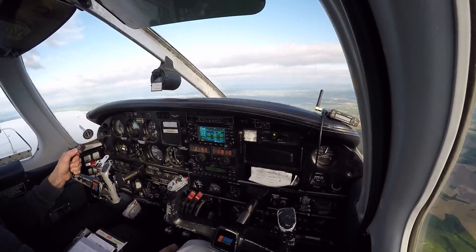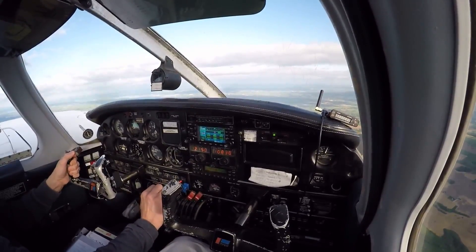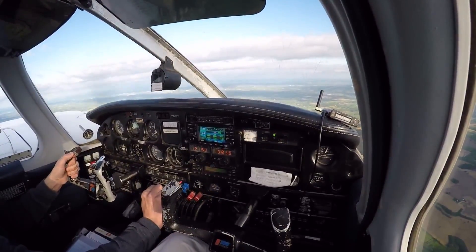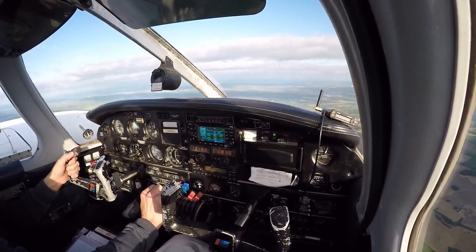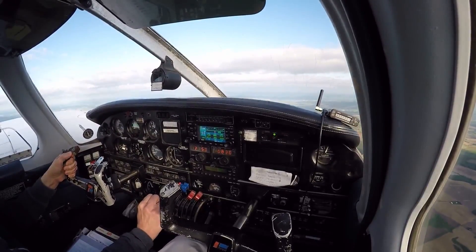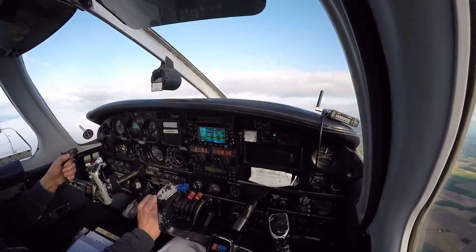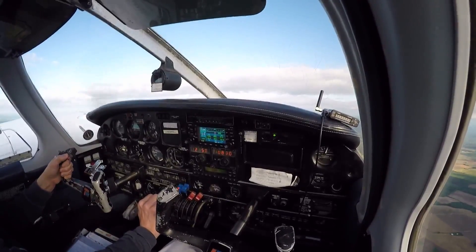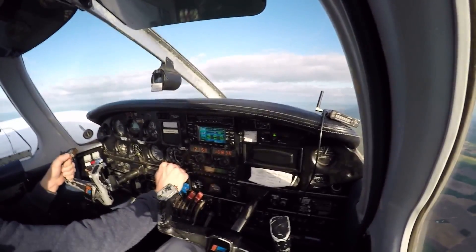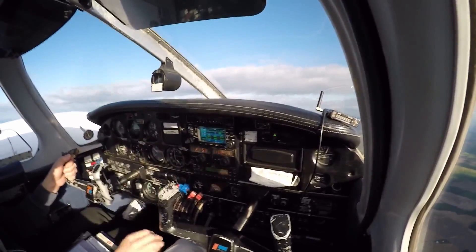Just let me know when you want to go idle. Can I bring it back? Yeah, you're in control. Alright, there we go. Good. Got two miles of race, one notch of flaps.